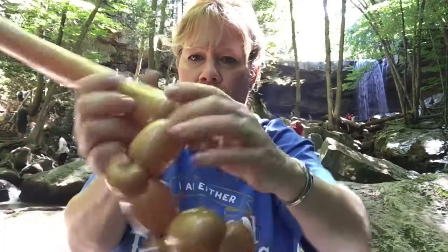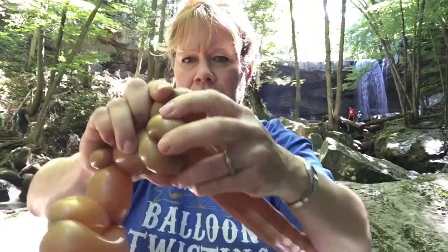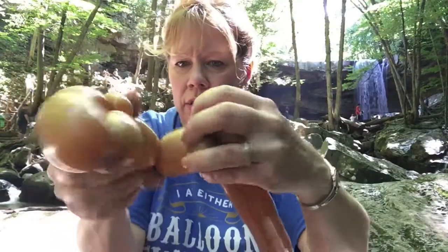You can make a small loop for the head, which I like to do, right behind these two pinch twists. But you don't have to put that bubble in if you don't want to. Let me turn it around for you.